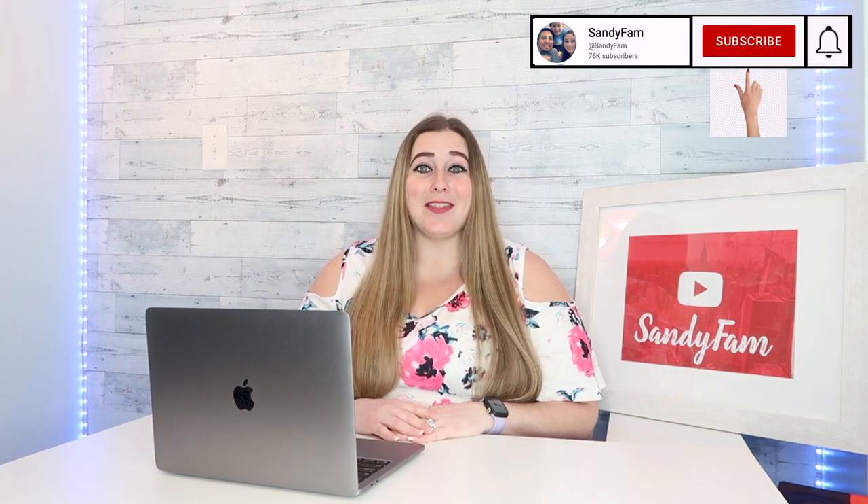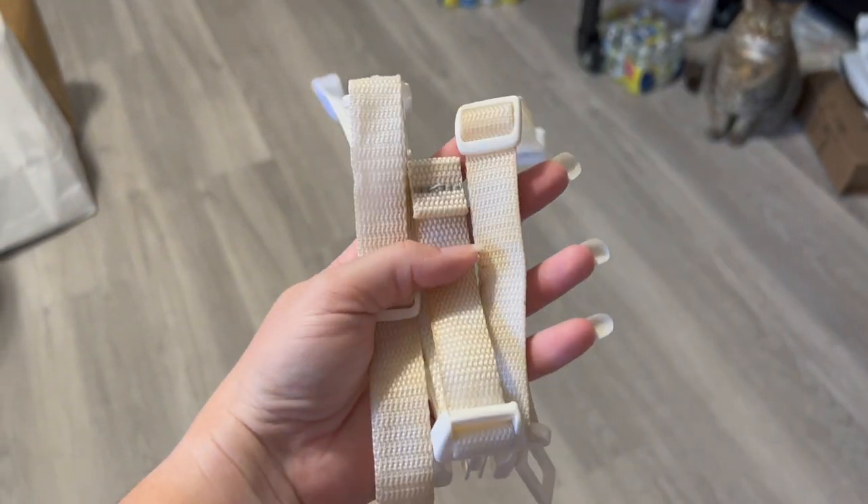Hello friends and family, and welcome back to Sandy Fam. In this video we're going to be testing out a method on how to clean the straps of a baby sling. Please keep in mind this video is not intended for use for a car seat strap. Please refer to your car seat manual for instructions on how to safely clean your car seat. What you are going to need is a bowl and some very hot water.